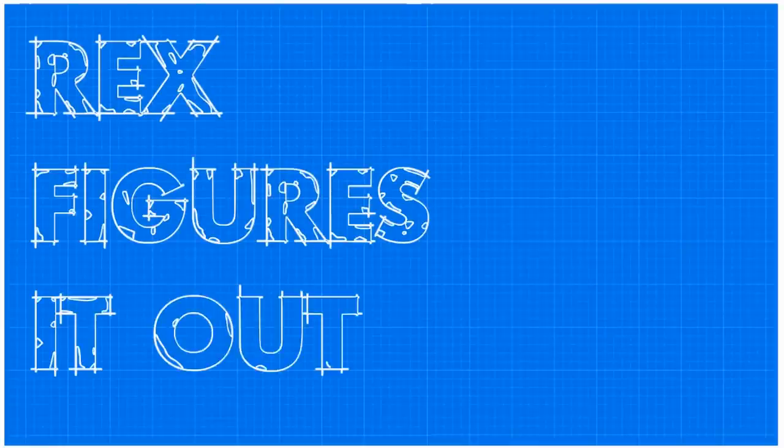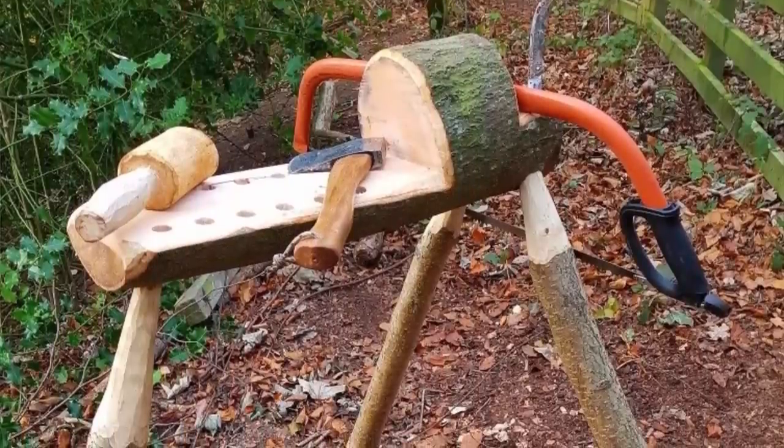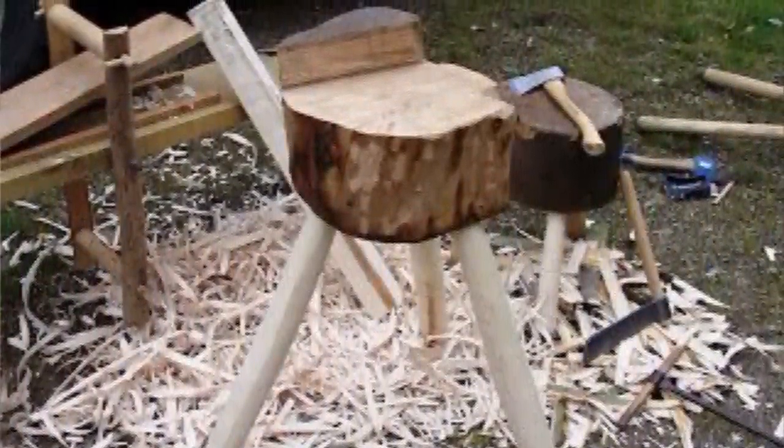Maybe with some simple modifications and some clever workholding, we could turn that chopping block into a sort of portable small workbench. A workbench made out of a log — that's gotta be crazy, right? Actually, this is not a new idea. The green woodwork and bushcraft communities have been using simple chopping block workstations for a long time. We're going to take some of those ideas and optimize them for the hand tool furniture shop.